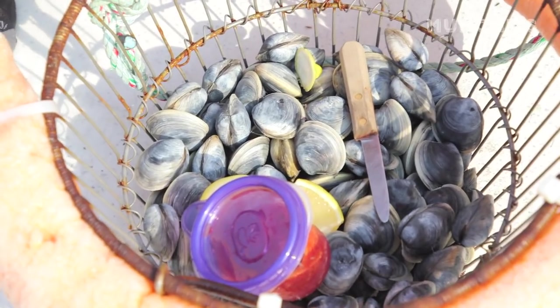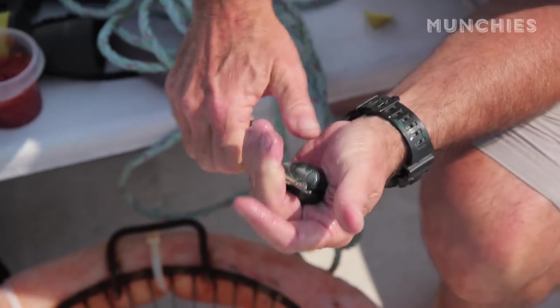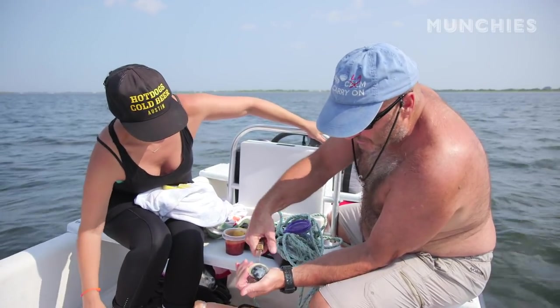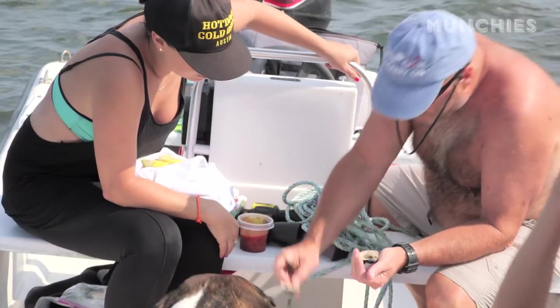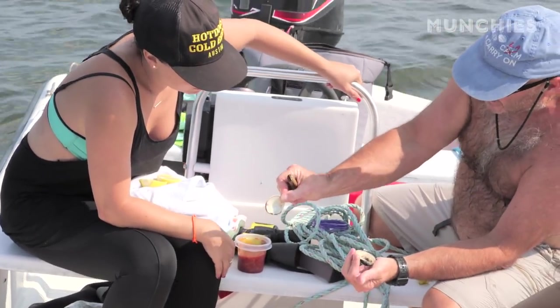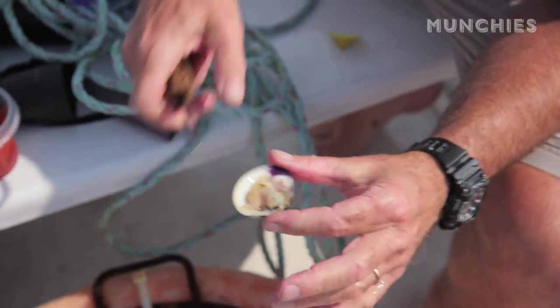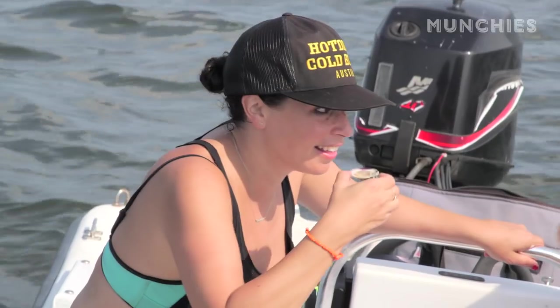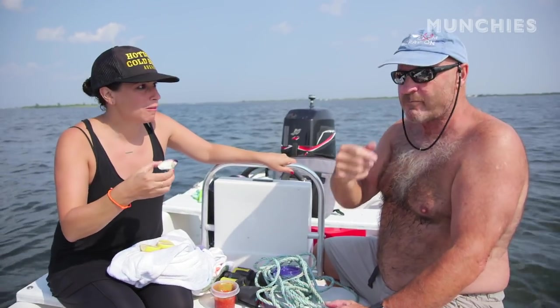So a fresh clam is very hard to shuck. What you do is you go in and you get one abductor muscle, which is right here. Give it a twist, come across the top of the shell, and then very quickly flip. You don't want any meat on this side. Damn, you're a professional. And then what you do is you come over and you get the abductor muscle here, and then he's ready to go. Cheers. Just like that.